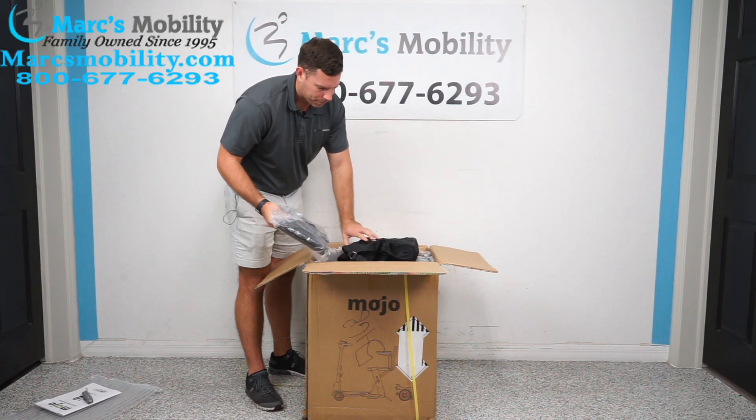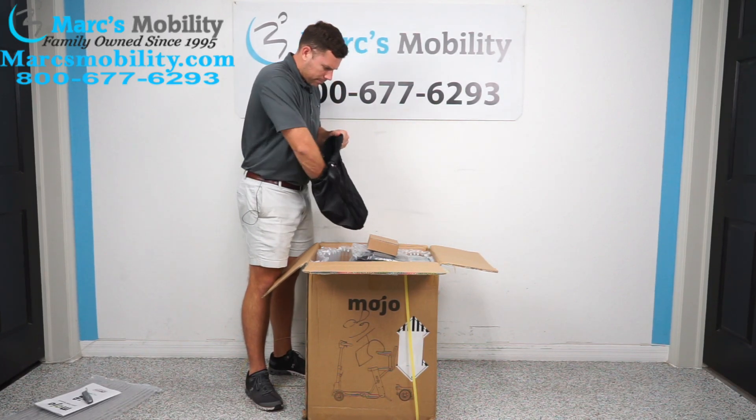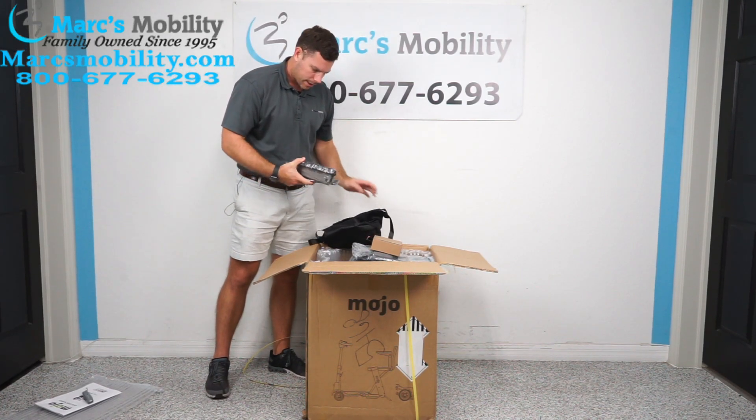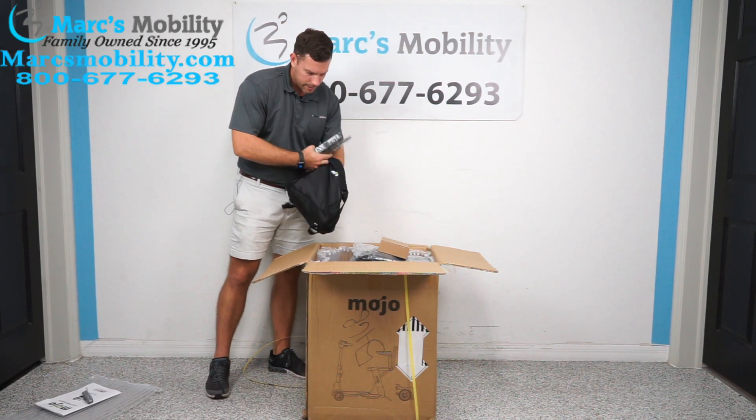Inside your bag, you've got your front folding basket and your charger. This also looks like your arms for the unit. All of this is going to come in this nice carry bag that they give you.